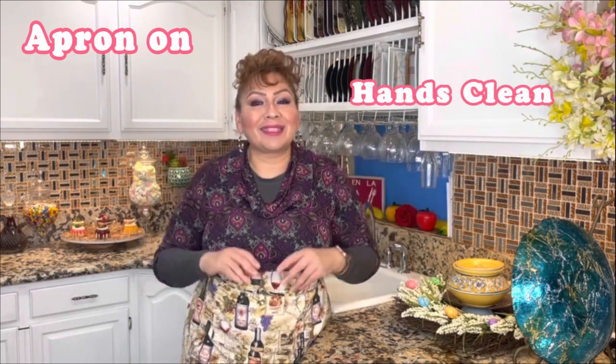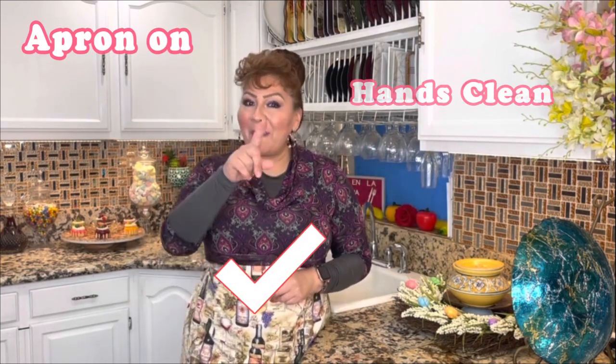Welcome back beautiful family! Today I want to share with you a very delicious soup with albondigas that I know you guys are going to love and enjoy. But first things first, my apron is on, my hands are clean, and I am ready to show you my ingredients.